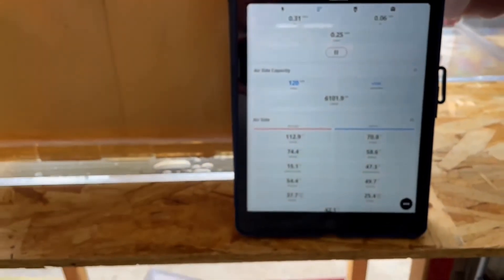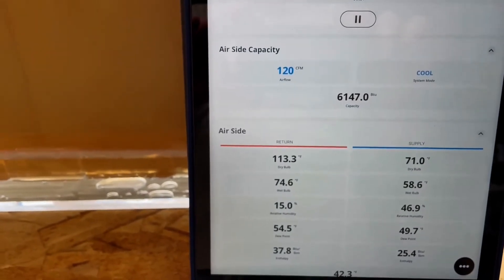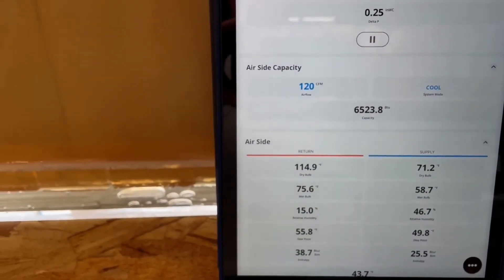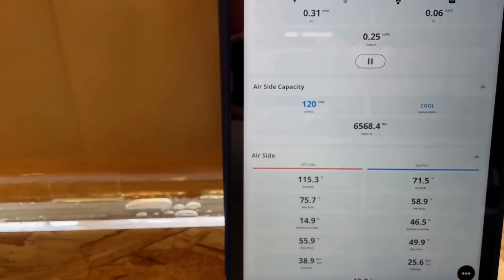According to the data acquisition software, incoming temperature is 114°F. The unit is delivering 6,000 BTU at 71°F, with 120 CFM airflow and a 0.25 pressure drop.